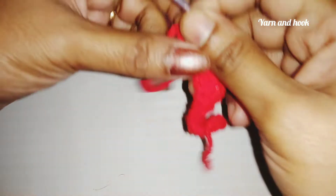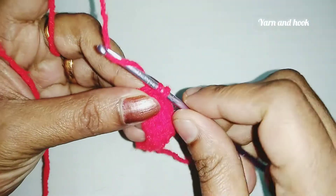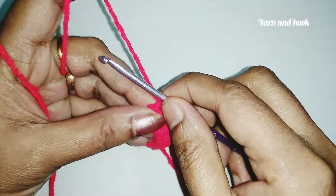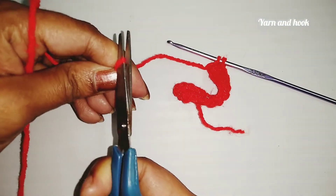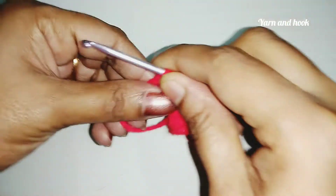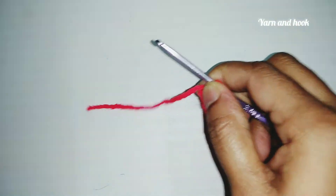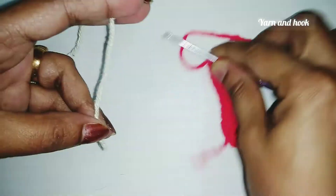Now we need to cast the thread. We need to cut the thread. The next thing is a cream color — that will make it look like this. That is the end thread.